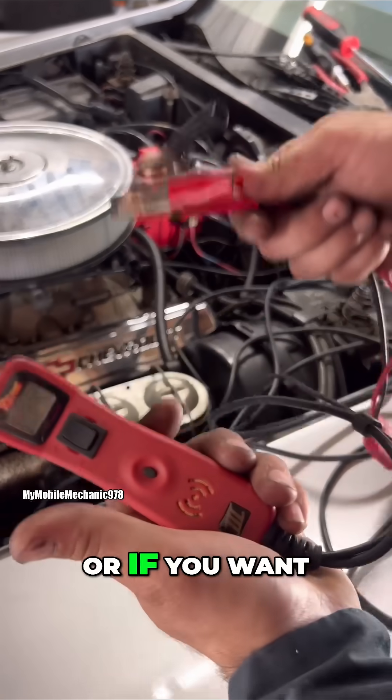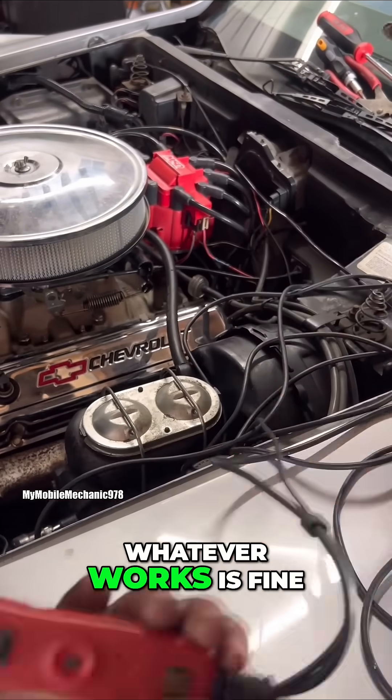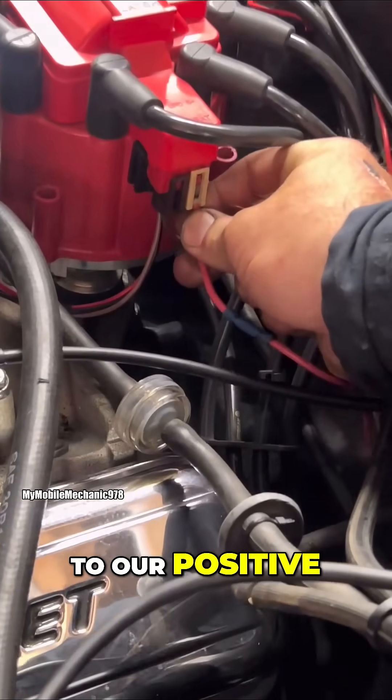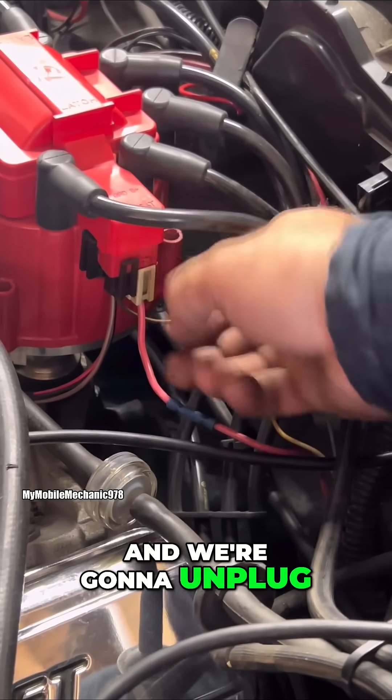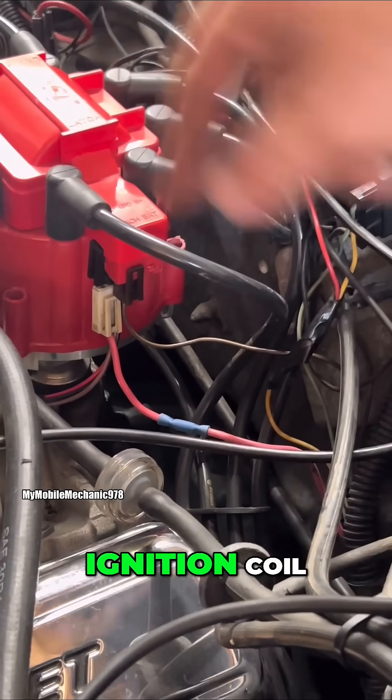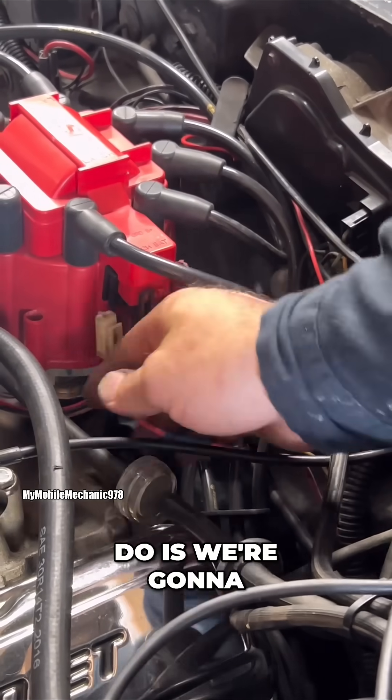At this point you want to get a test light, or if you want you can use your power probe — whatever works. Come here to the positive; this is battery. We're going to unplug the 12-volt source that is feeding our ignition coil.